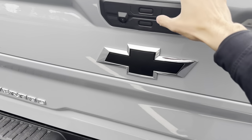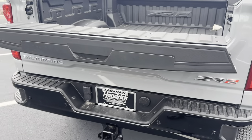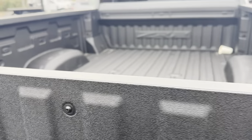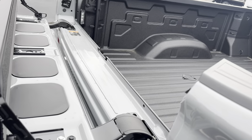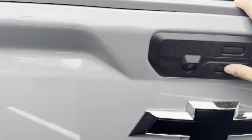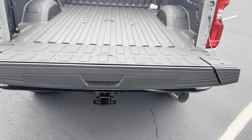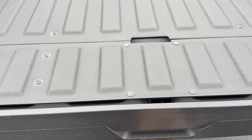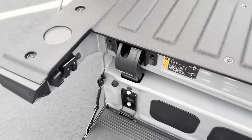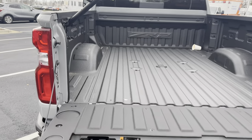We also do have the Multi-Pro tailgate. This top button will drop the top portion so you can use it as a table, or you can lift it up and use it as a load stop if you're carrying longer objects. You can also put this back down, drop the tailgate, and it'll act as a normal tailgate. Or you can hit that top button again and this will swing down — fold this down and use it as a step to get up into the bed. You also have this lever right here so you can get up nice and easy.